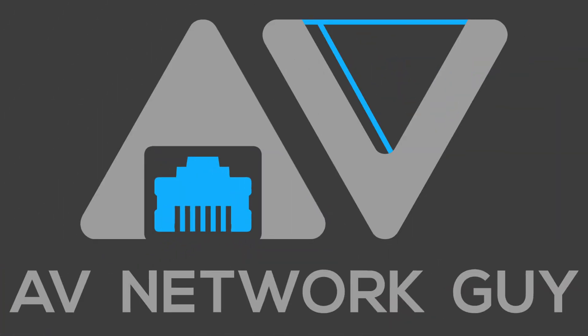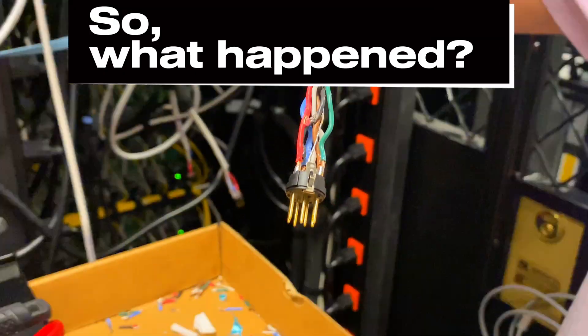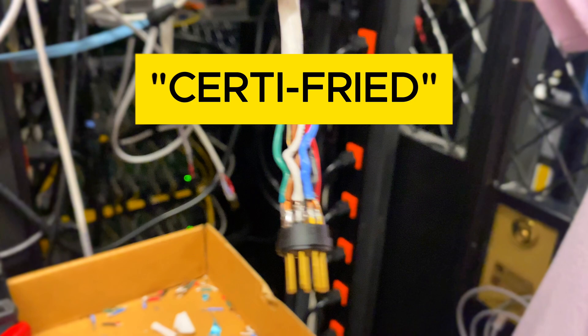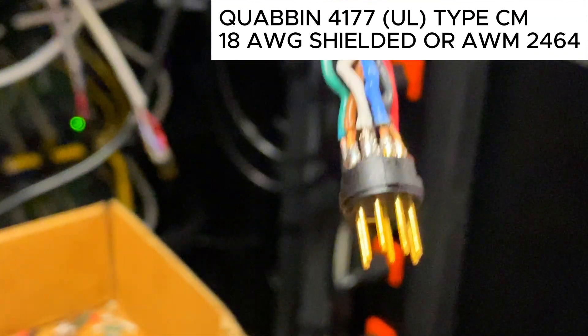AV Network Guy here. During testing, we discovered multiple issues despite the cables being quote-unquote certified. Upon further inspection, here's what ChoiBoxGuy found beneath the connector sleeve.